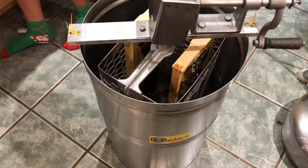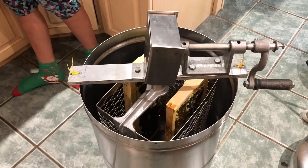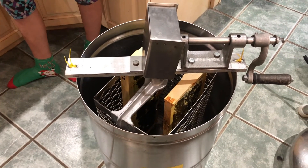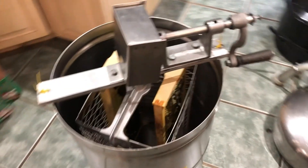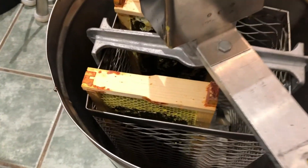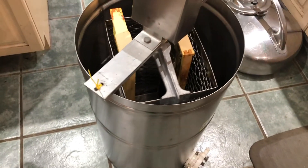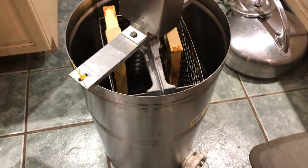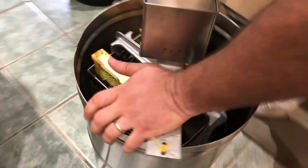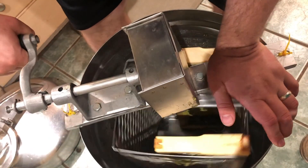Regardless, we got the frames cleaned off and we put them in the spinner. Now for those of you that have done this before, I'm sure you can spot the mistake. The two frames are in there and they are facing opposite directions — not one on one corner and one on the other — so the load is not balanced. We go ahead and start to spin and not only is the load not balanced, but it starts shimmying all over the floor.